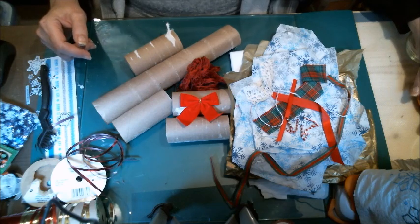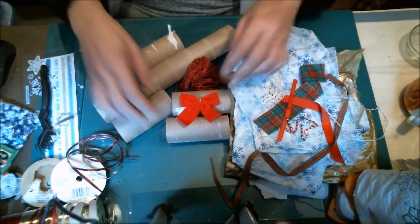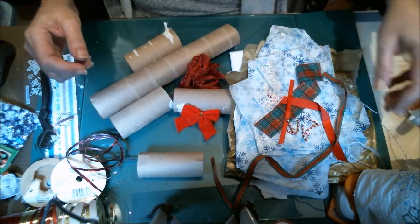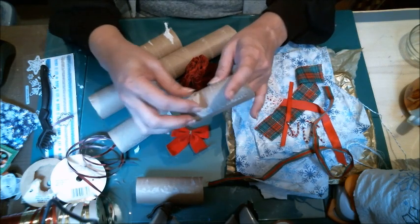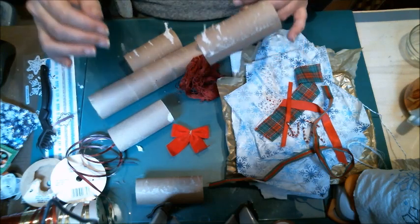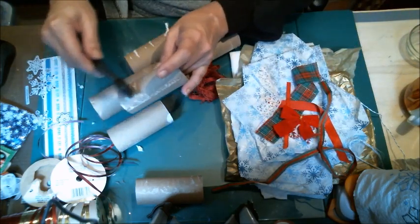Hi everybody! This is a quick Christmas craft for decorations. You see these a lot where people would stuff gifts, candies, things like that, then wrap them up and bow tie each end. They always called them crackers. I could never figure out what they were for a while, but I always thought they looked really cool. Now if you're low on a budget and you don't have a lot for decorations, or if you have those really cool Christmas ideas that sound great in your head but you cannot find anywhere that sells the style or theme you want — make your own.